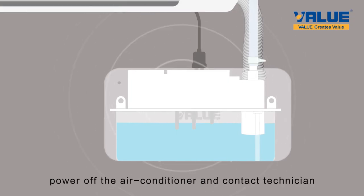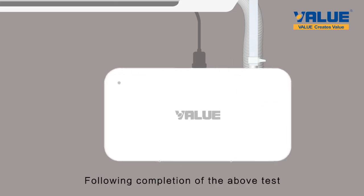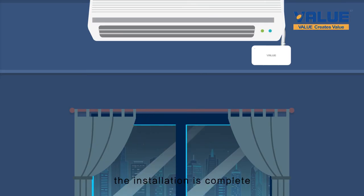In that case, power off the air conditioner and contact a technician. Following the completion of the above test, the installation is complete.